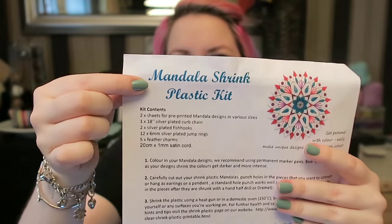So the kit that they sent to me is the shrink plastic mandala kit. It costs £6.95 to buy from their website and they do ship internationally as well. I'll pop a link to everything in the description box below. I'm not an expert on shrink plastic, nor do I claim to be.